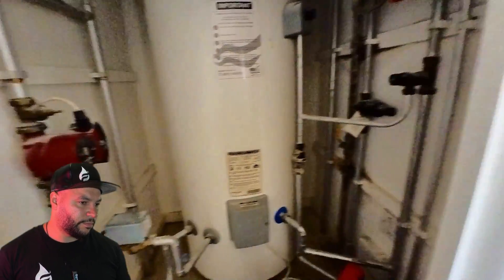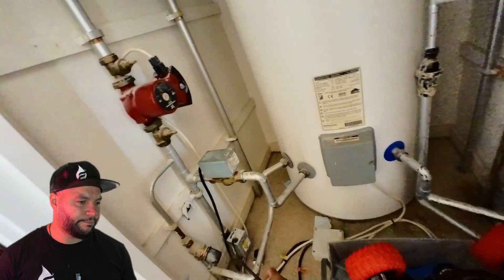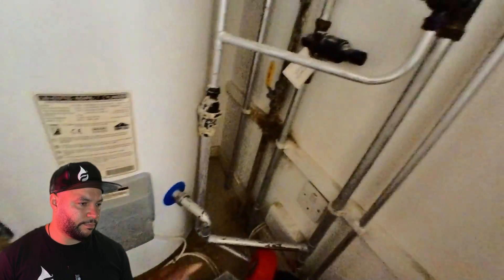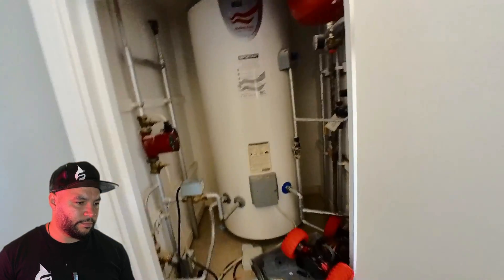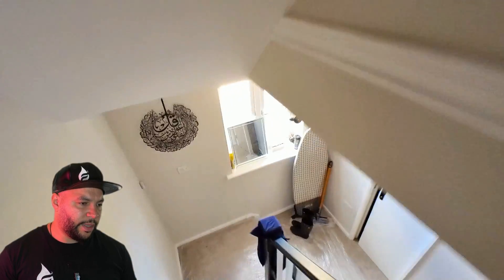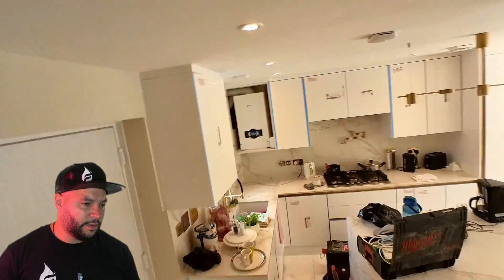The hot water cylinder is up in the loft and the wiring center is up there too. There's a pump and two motorized valves up there as well. We can't send the low voltage cable up to the wiring center from here. At the moment they've got an existing cable that runs downstairs and it is high voltage, but realistically you'd need to run a low voltage cable all the way upstairs for it to work correctly. It's not an option to start ripping up the guy's house, so we found a solution.